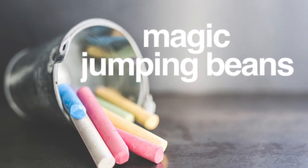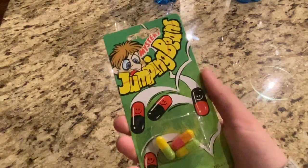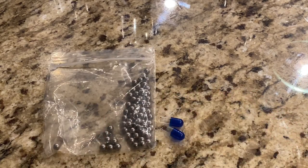Today we will be making magic jumping beans. Remember those things from your childhood? Well, throw them away because we're making our own. All you'll need for this science activity is small BBs and empty medicine capsules.